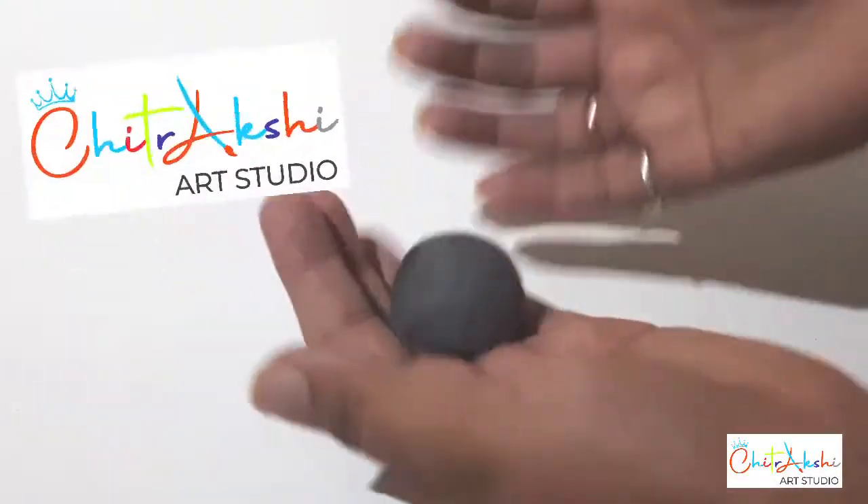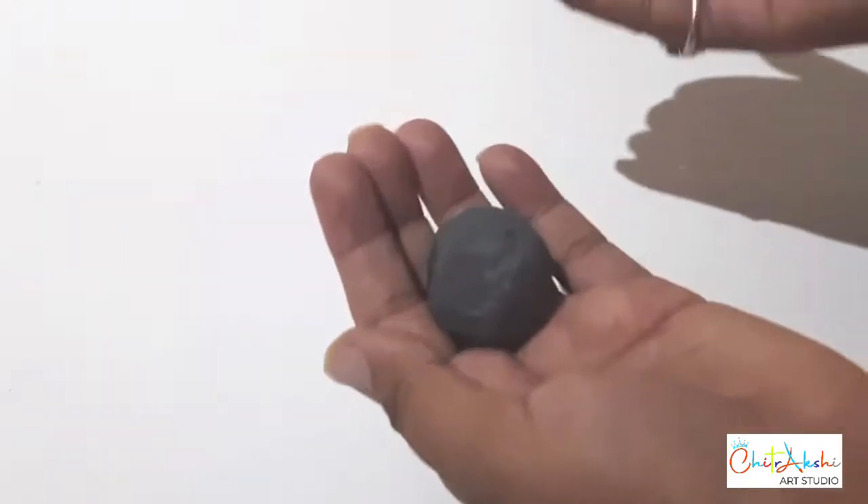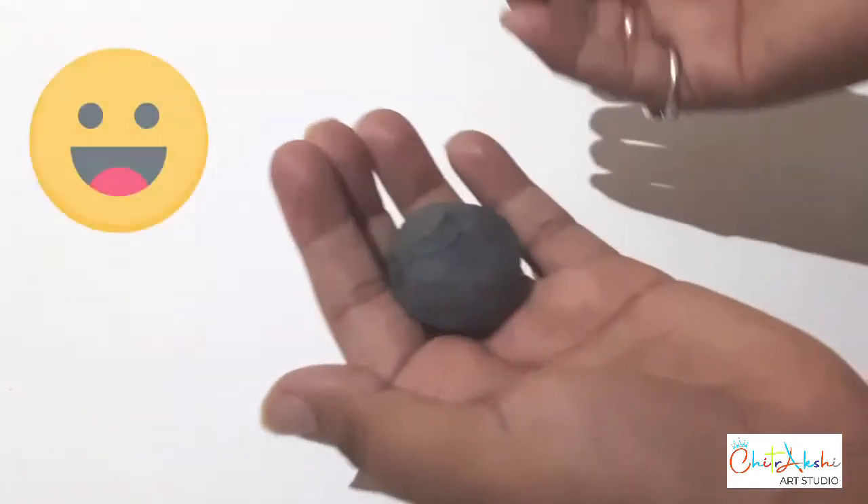Hello friends, welcome to my channel Chitrakshi Art Studio. You will think that why I am playing with this ball — this is an art channel, not a sports channel.